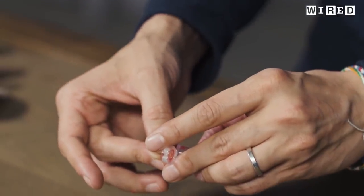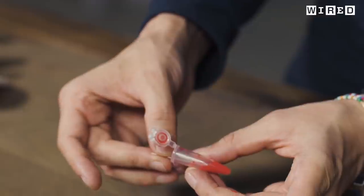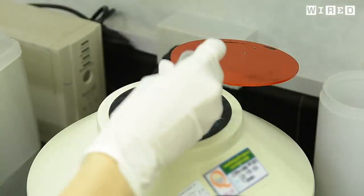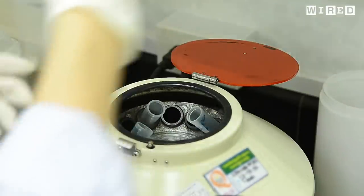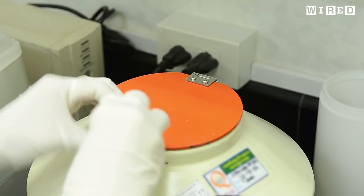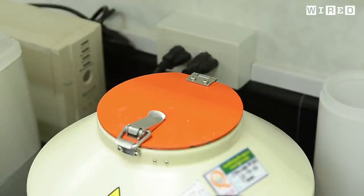Manu Prakash is a bioengineer at Stanford who spends a lot of time thinking about how to make science affordable and accessible. To him, frugal science is really designing with constraints in mind — when we talk about bringing tools to the masses, we truly mean billions of people. Commercial centrifuges are heavy, require electricity, and can cost thousands of dollars, making them unaffordable or unusable in many parts of the world.